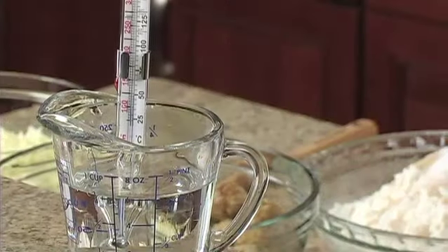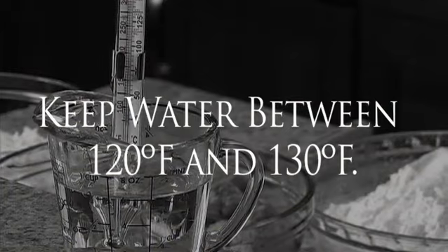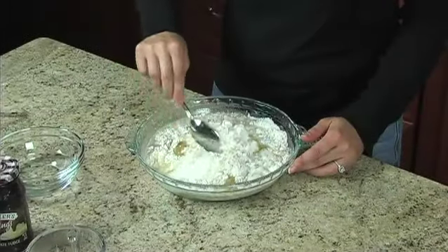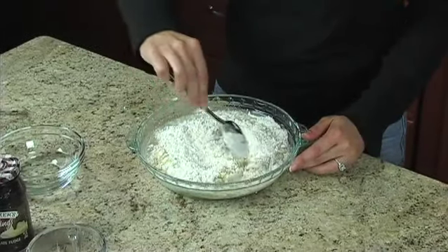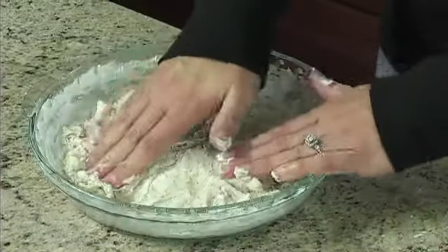For best results, use a thermometer to ensure the water is heated between 120 and 130 degrees. If the water is too cool, the yeast won't rise. However, water that's too hot can kill the yeast.